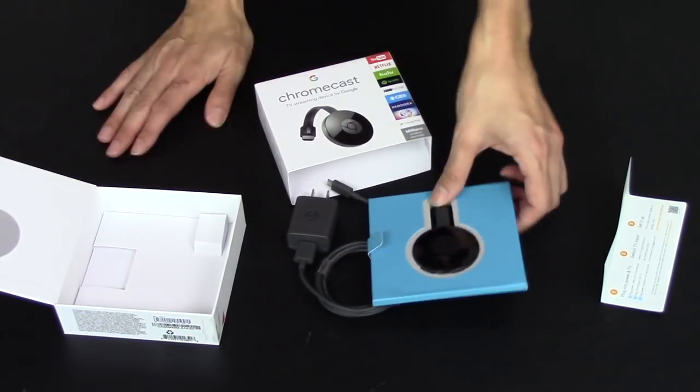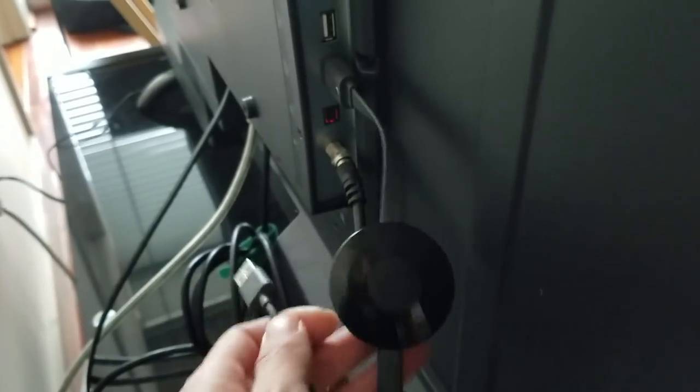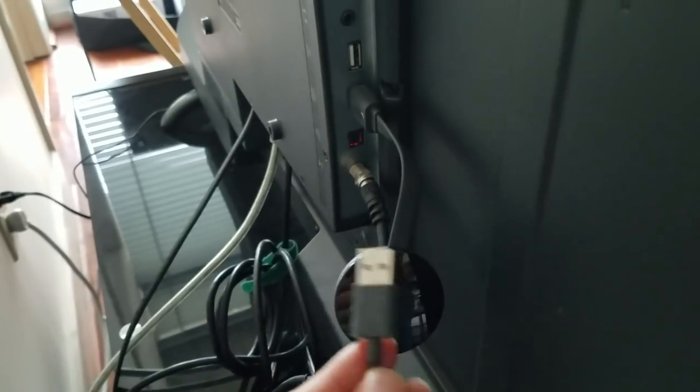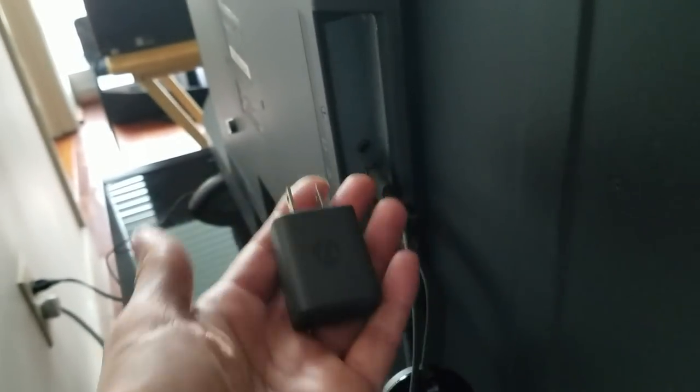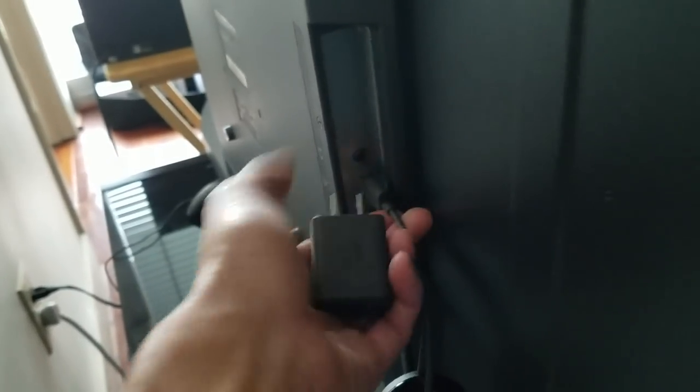Now we're going to hook this up to our TV. I just want to point out something here real quick. This is the Chromecast and it's plugged into my HDMI cable right here. It does require power and it does come with a power cord. You can use the USB if your TV has a USB plug and just plug it into the USB, or you can use the power adapter that came with it and plug it into an outlet.